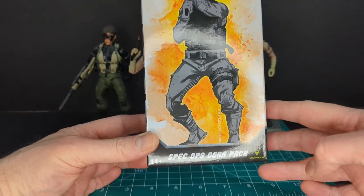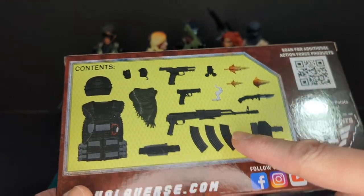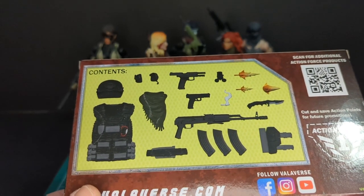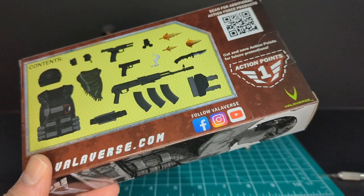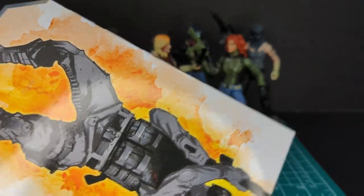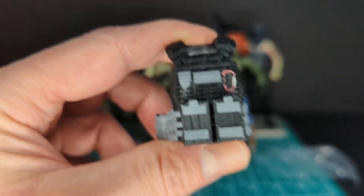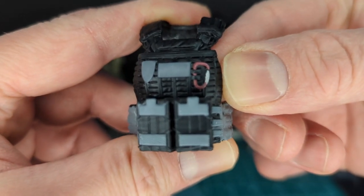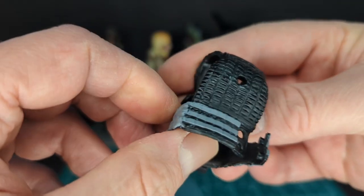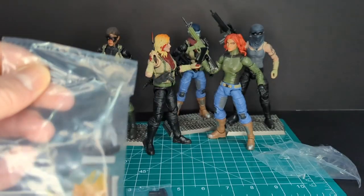Next we have the Spec Ops gear pack — same style of artwork. On the back we have pictures of all the included accessories. It seems almost exactly the same, but it looks like it comes with another gun done in black. We'll take a look at the vest, which I think looks the most different with a different type of paint job. So let's look at the tactical vest first — very cool paint job. I really like the gray and black. You can see the little clip here, and it's even done in red. That's really cool. So I was right — the exact same accessories, but done in black and gray.